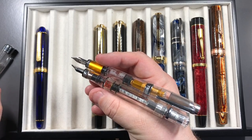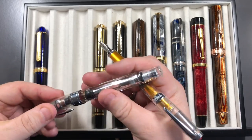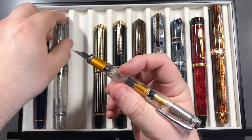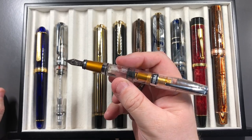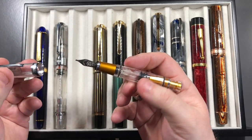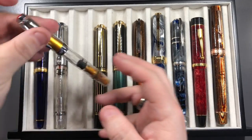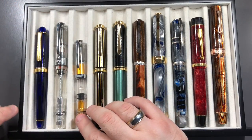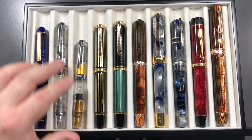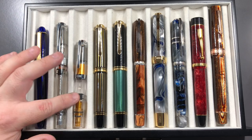Posting it actually turns it into a slightly more usable pen, bringing it back to the TWSBI Diamond 580 size, but I'm not a person who likes to post their pens, so I tend not to do it that often — only if the pen is really small. As you can see, it is very small in comparison to the 580.